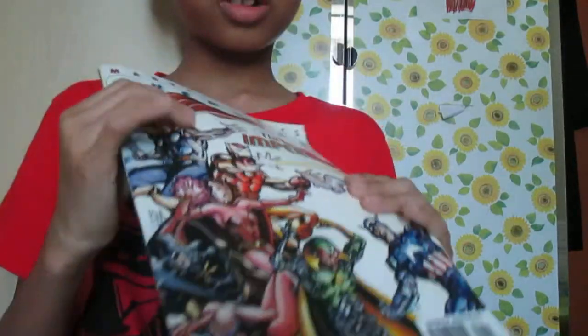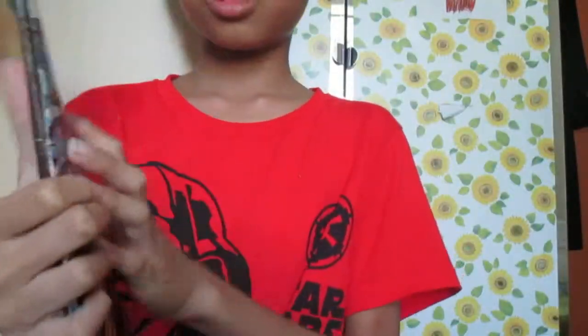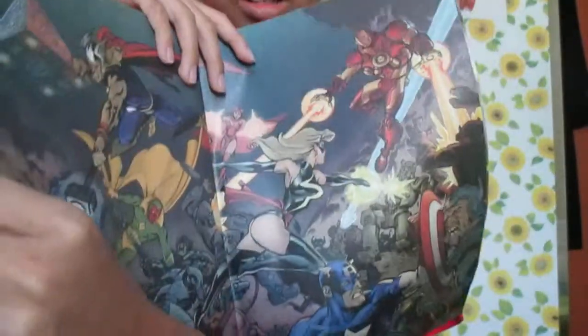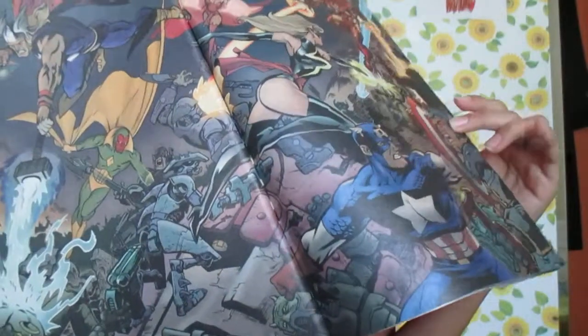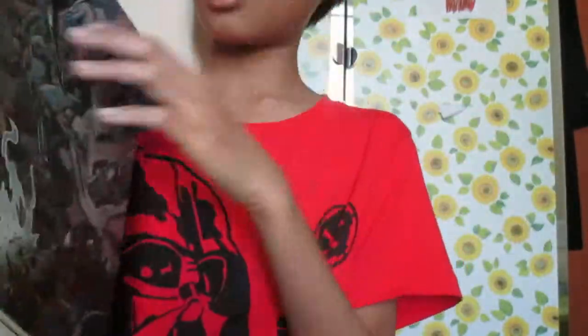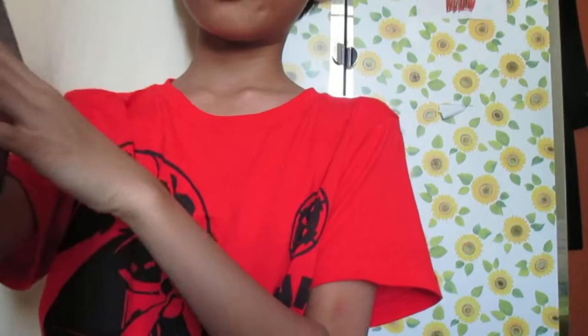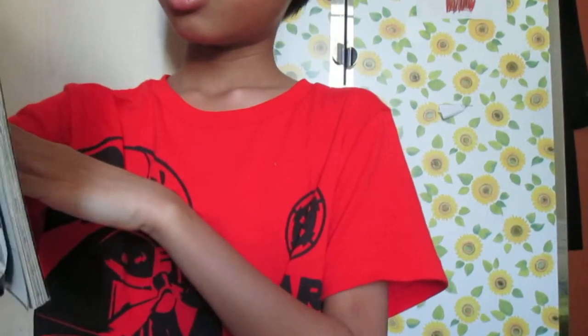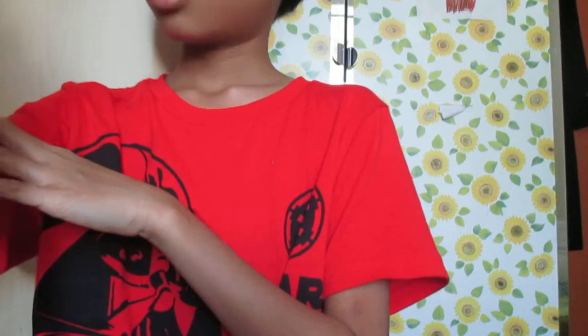This cover is also very, very amazing. You get to see Iron Man — if you didn't know, he's my favorite superhero. And in the final page, you see an art background of the Avengers fighting robots.